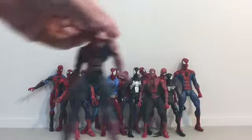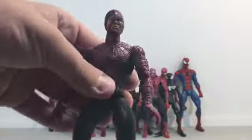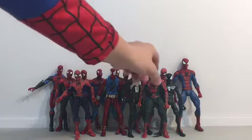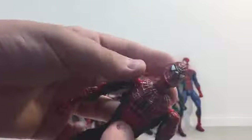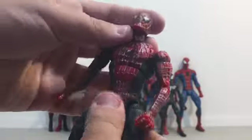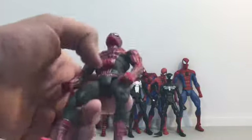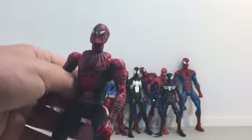Next we have my Battle Damaged Spider-Man. Here we have one of my newest additions to the collection. I have my Spider-Man 2 with magnetic feet and posable hands — I just call him Stomach Spider-Man.